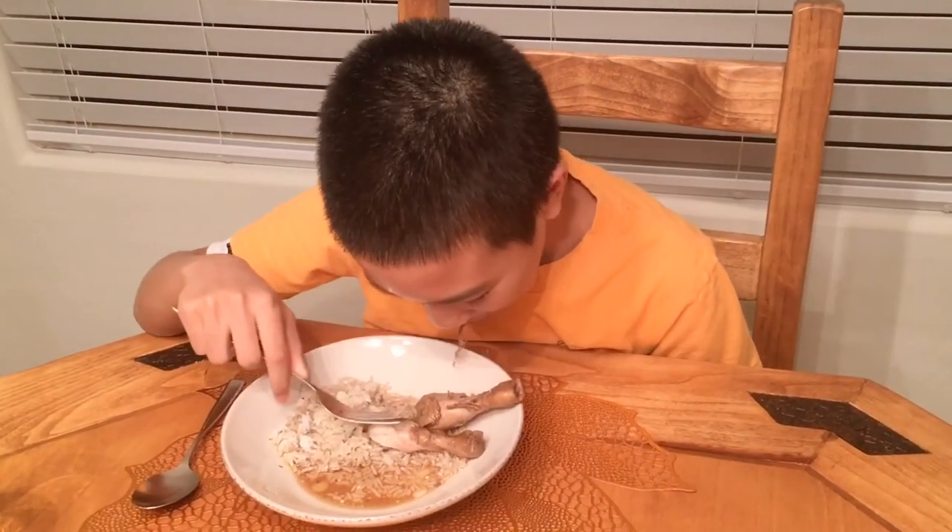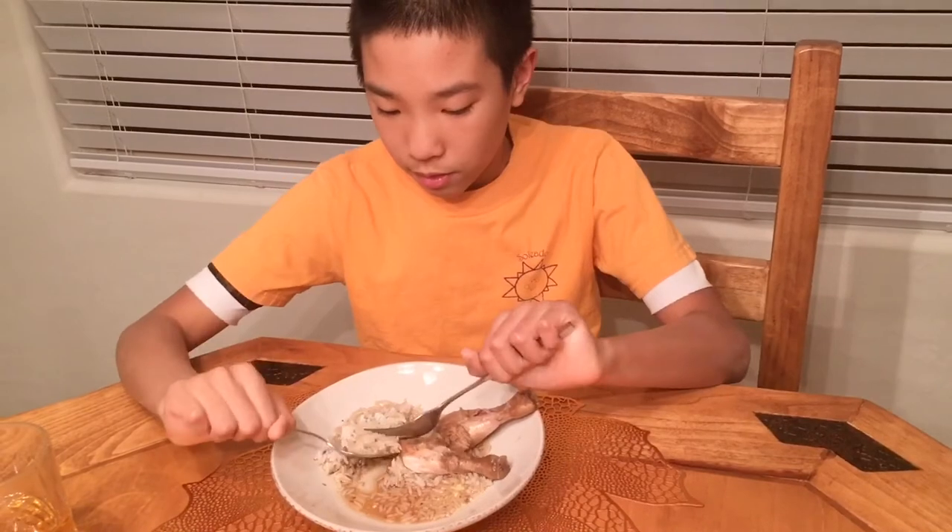This actually tastes pretty good, especially the skin. I don't know why I'm so obsessed with the skin. Sorry about that noise — now I'm gonna start trying the seabot with the rice.